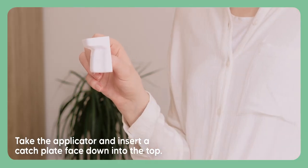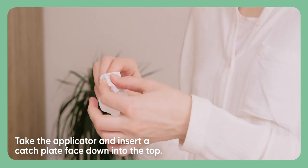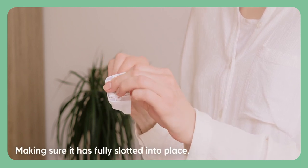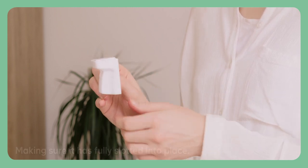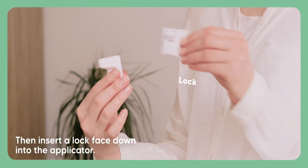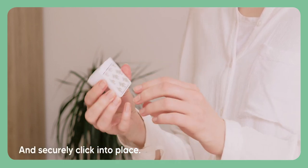Take the applicator and insert a catch plate face down into the top, making sure it has fully slotted into place. Then insert a lock face down into the applicator and securely click into place.